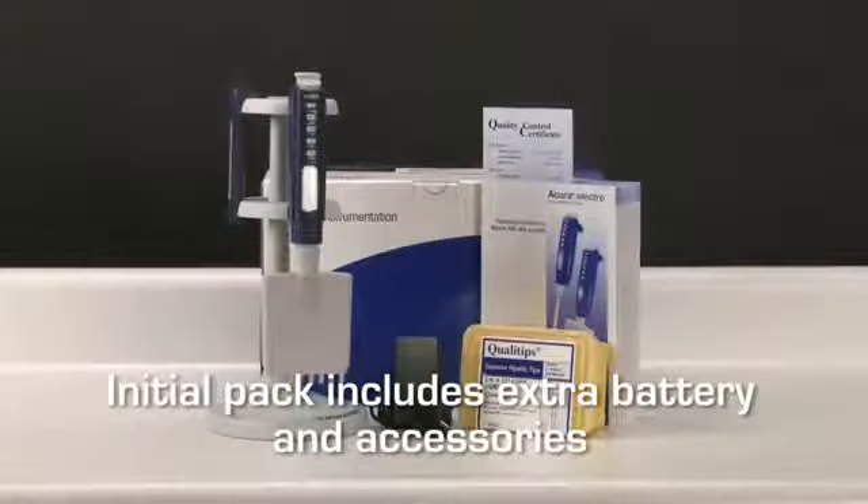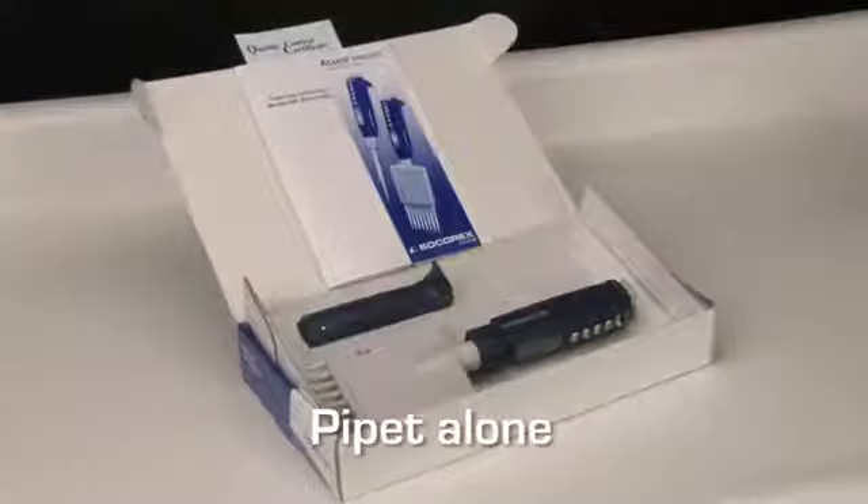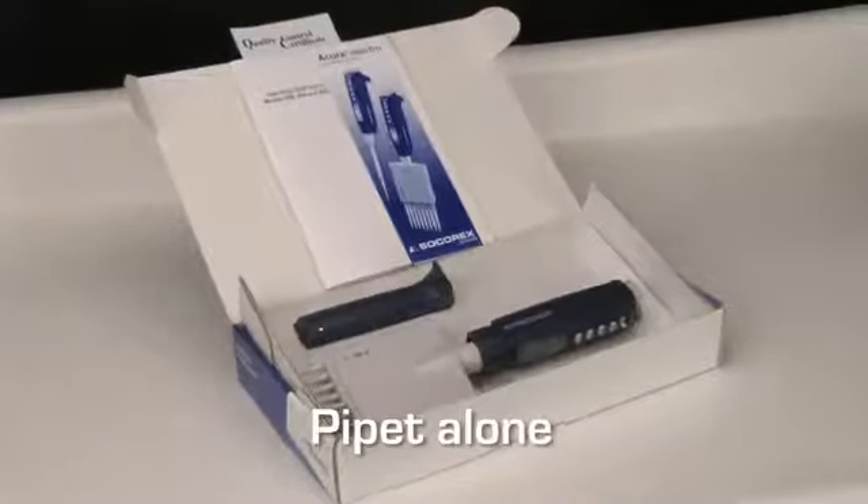Acura Electro is available as an initial pack, including a complete instrument and charging devices. If the charging stand is already available in the lab, additional instruments may be purchased at a lower price.